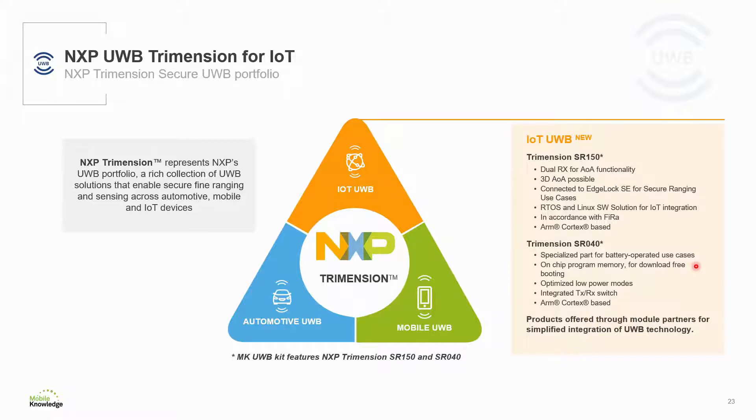As mentioned before, a very important thing to consider is that these products are offered to the market by NXP through module partners. This enables customers to easily integrate and adopt ultrawideband technology into their solutions. We will explain later how you can use the MK ultrawideband kit to evaluate those modules and design ultrawideband into your solution.